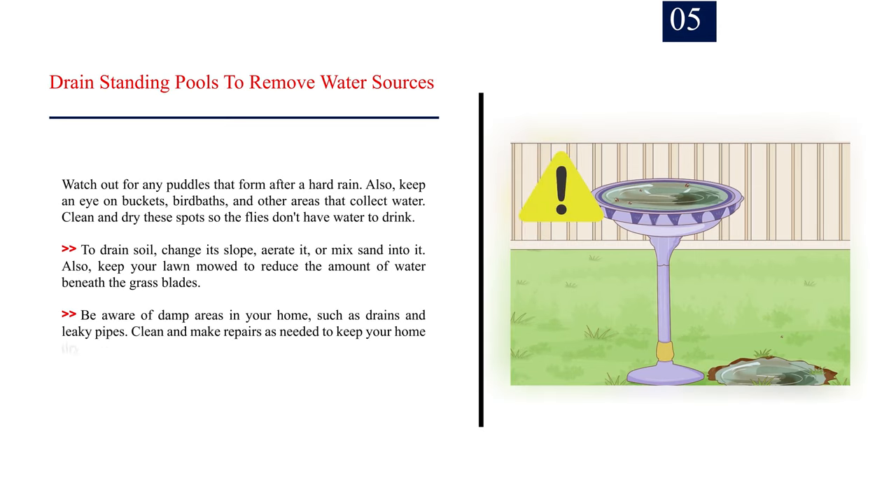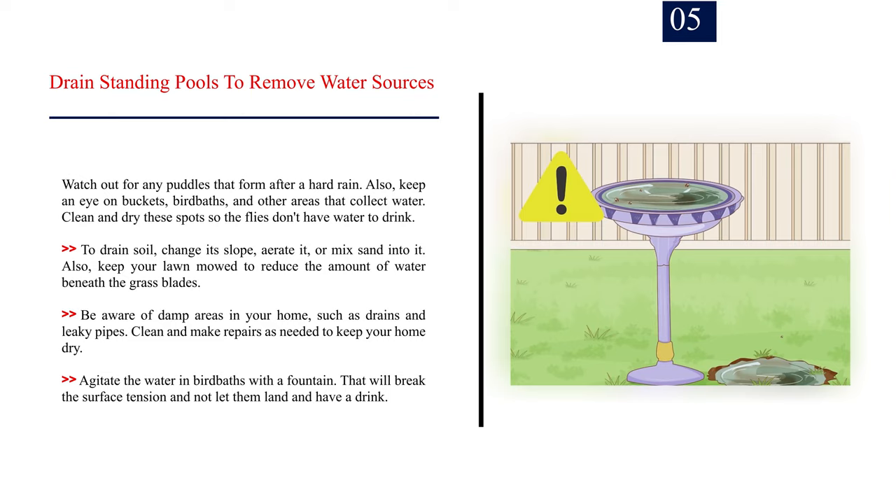Number five: drain standing pools to remove water sources. Watch out for any puddles that form after a hard rain, and also keep an eye on buckets, bird baths, and other areas that collect water. Clean and dry these spots so the flies don't have water to drink. To drain soil, change its slope, aerate it, or mix sand into it. Also keep your lawn mowed to reduce the amount of water beneath the grass. Be aware of damp areas in your home such as drains and leaky pipes — clean and make repairs as needed. Agitate the water in bird baths with a fountain to break the surface tension.